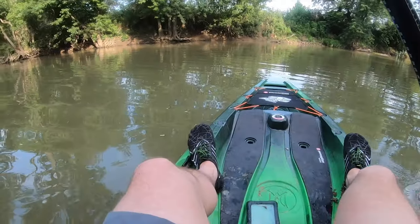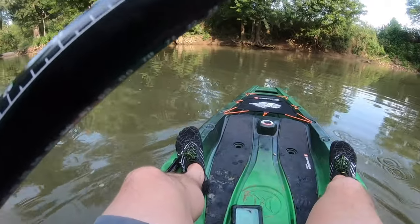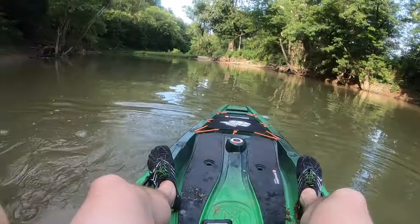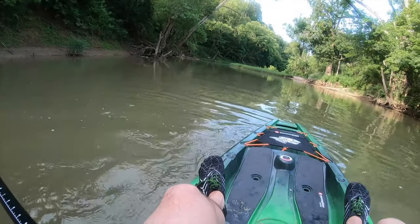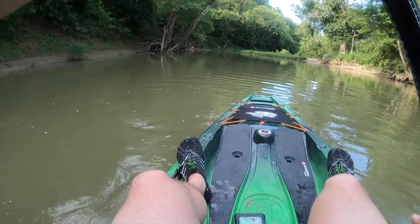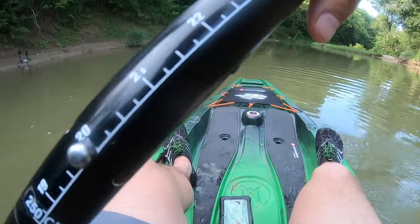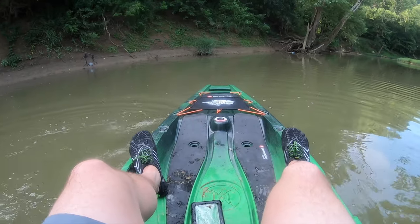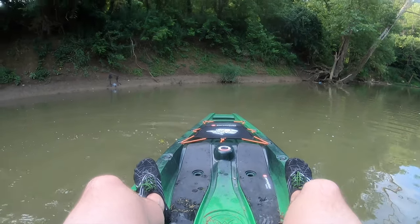We're out here on the creek, found a little deeper pool, and we're just going to test the stability of this kayak. If you haven't seen my other reviews on this kayak I'll link them in the end card, but stay tuned — we're going to try to flip this sucker.